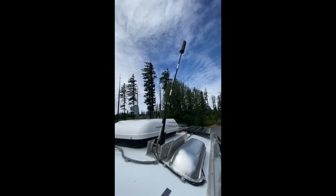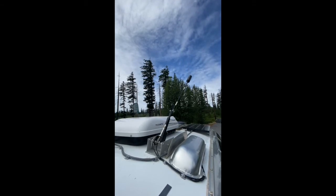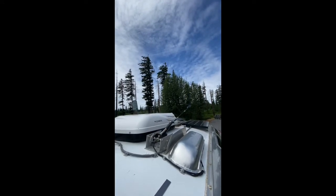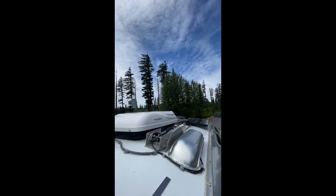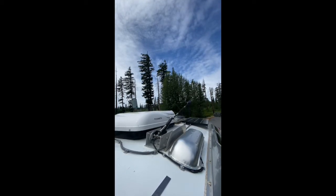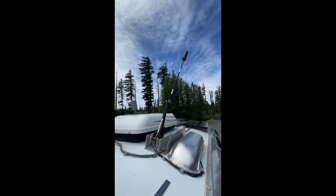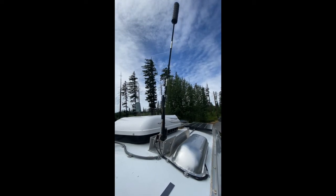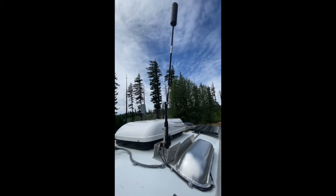Hello everybody. I wanted to do a video on a WeBoost Drive X trucker antenna that I modified and installed on the Airstream, that allows for a switch-operated electronic raising and lowering of the antenna. This video is going to go through how I built the bracket and hopefully give you guys enough information that you'll be able to do it yourself.